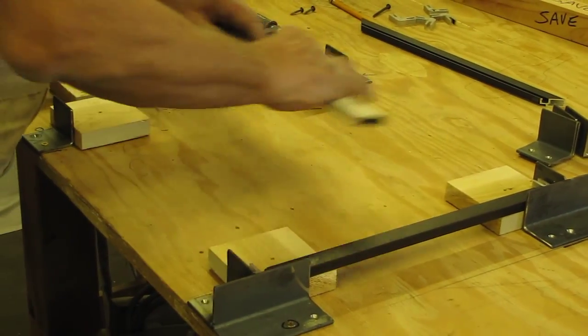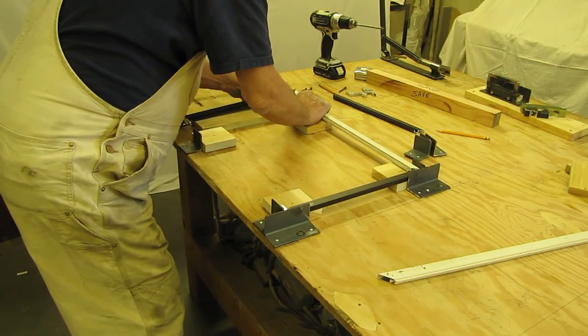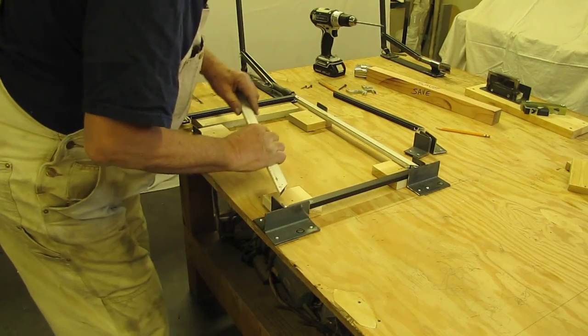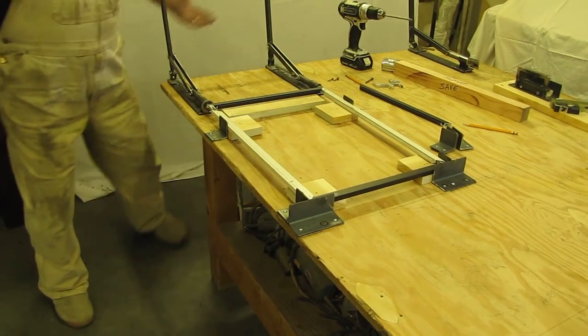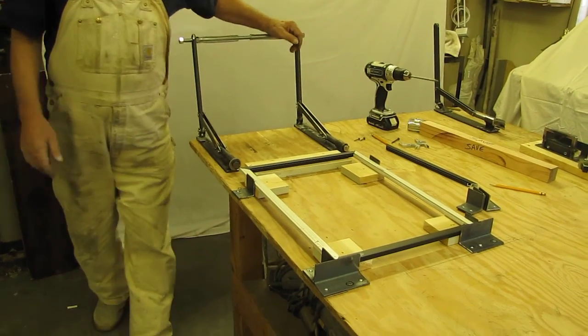Same as on that jig — put this in here and get it started. Put this one in here also, get it started. And this. Now walk over here. The frame's assembled.